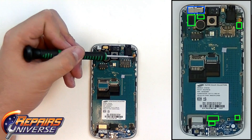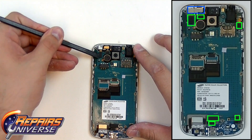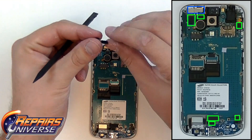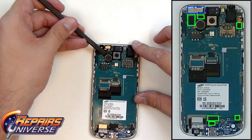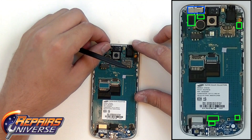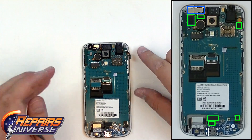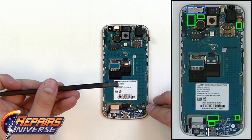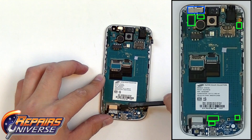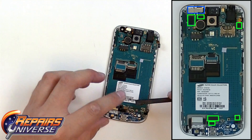There will now be six connections — all of them pop connectors — that will need to be released from the motherboard. Using our pry tool, we'll begin popping these connections. All you want to do is get underneath the connection and gently lift up. Right here is the front camera. Next will be the ear speaker and proximity sensor flex cable. On the right here will be the headphone jack. On the bottom, we'll have a small antenna flex cable. This will be the dock port flex cable, and finally the keypad flex cable.